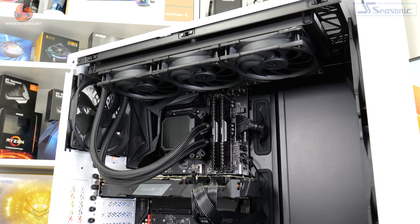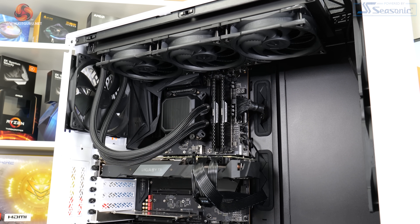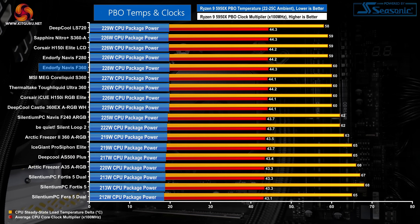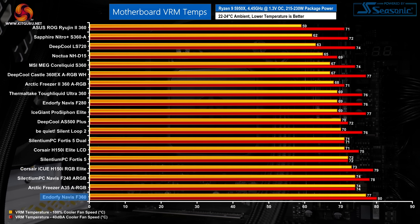Next up is the Precision Boost Overdrive set of results. Small differences in delta temperatures are not so important here, as PBO testing focuses more on clock speed and cooling power achieved. Switching back to full fan speeds with the processor running in PBO mode, we continue to see strong performance from the Endorfi Navis F360. While the recorded temperature is slightly higher than some AIO comparisons, the 360mm all-in-one does very well in terms of recorded CPU frequency and package power handled. VRM cooling performance is poor though, and our test system did not fare well for VRM thermals when used with the Navis F360 — clearly something to bear in mind.